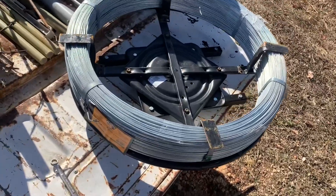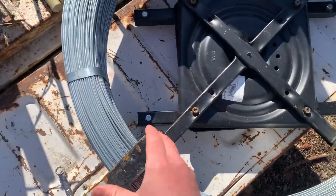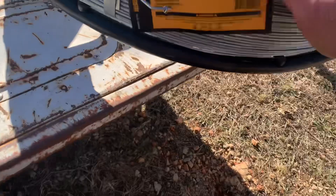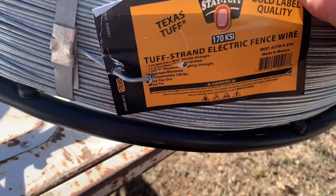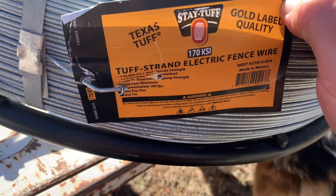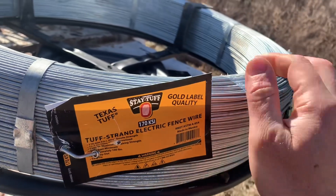Here is the roll of wire. I've spun these brackets I made and tightened those down. This is 170,000-pound wire, 12½ gauge. There's 4,000 feet here. This roll is 100 pounds — isn't that ridiculous?